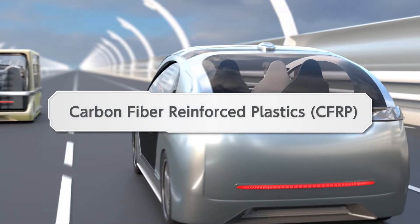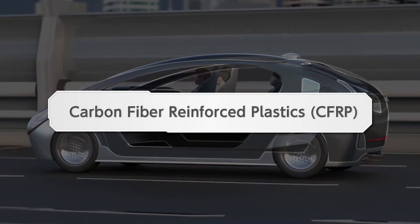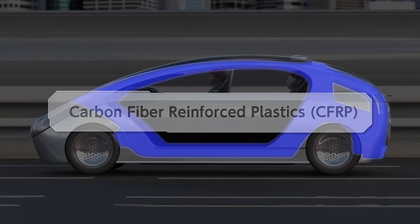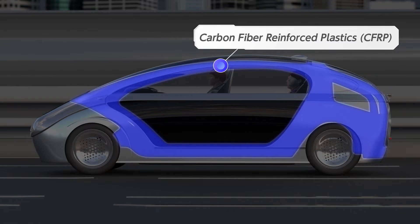The introduction of next-generation technology will increase the weight of the car body. Weight reduction is an eternal challenge. Here, we would like to introduce CFRP, a lightweight and tough carbon fiber composite material.